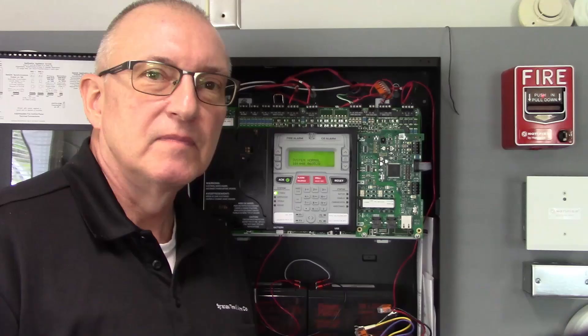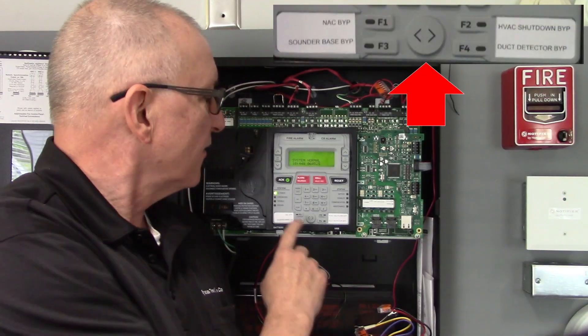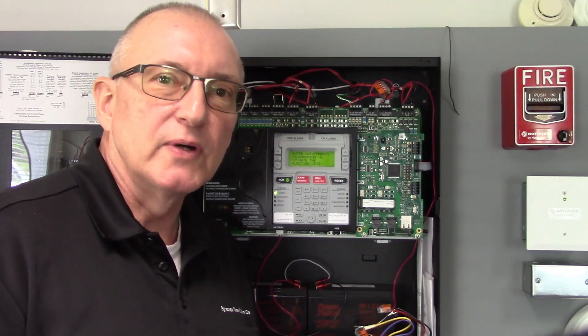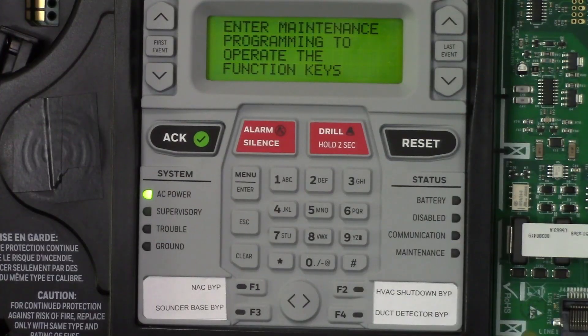This is a Notifier 50x with some input and output bypass buttons. If you just press one of them it doesn't do anything, so we're going to show you how to properly use them. If you try to use these function keys from the normal system screen, it will tell you to enter the maintenance programming mode.